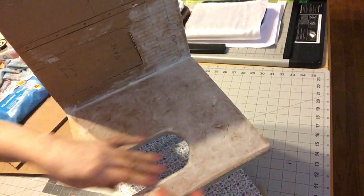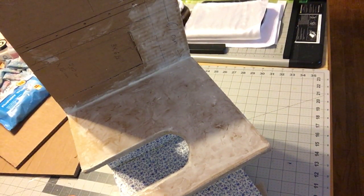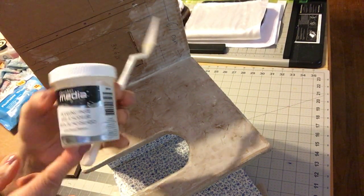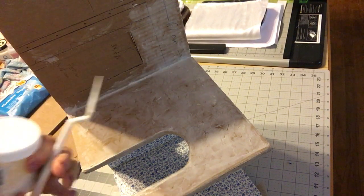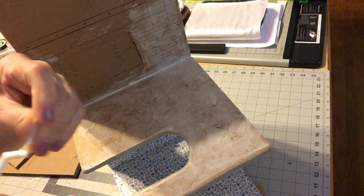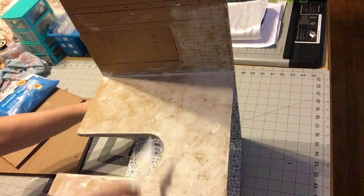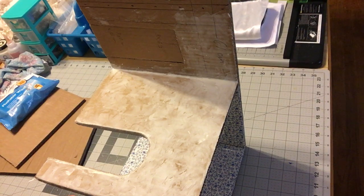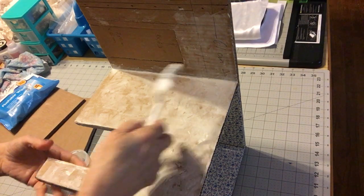I've got some stucco going — I've done part of it in here, and once I finish that I'll go to the other side. For this I'm using DecoArt Media modeling paste — it's great. With my little trowel, this one seems to work pretty well. I'm going to do the stucco look, which is very European — especially France, Italy, and Spain do a lot of stucco in their homes. This is how I'm going to do it.